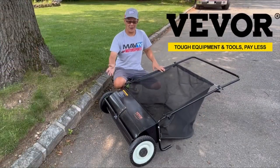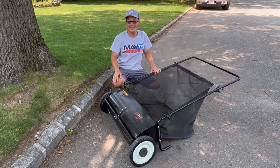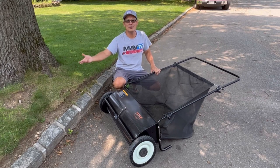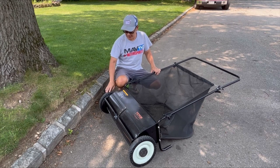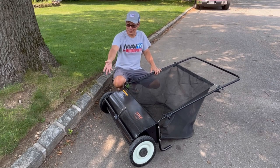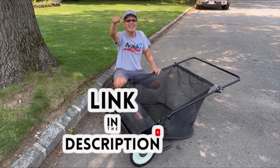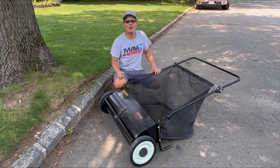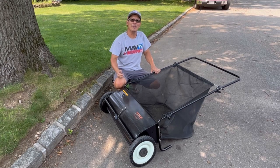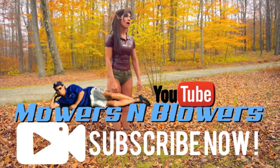This is the Vivore 26-inch wide lawn sweeper, but you could also use it to sweep your driveway and your road. I don't think my road has ever been so clean in this area. Easy to bag, easy to discharge what you've picked up. Really lightweight, smooth pushing, with rubber wheels for good grippage. It worked just great — I'm pretty surprised. I could use this for my street all the time. Another great product from Vivore — go check them out. I'll leave a link in the description, and also check out all the other Vivore products I've reviewed in the past. We'll see you guys next time on Mowers and Blowers!